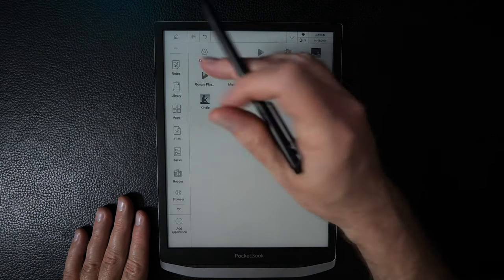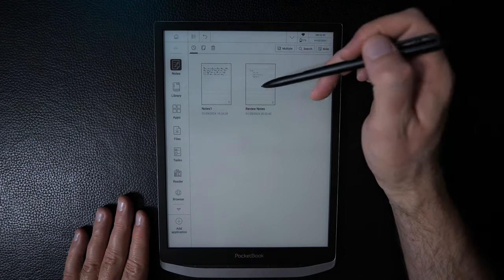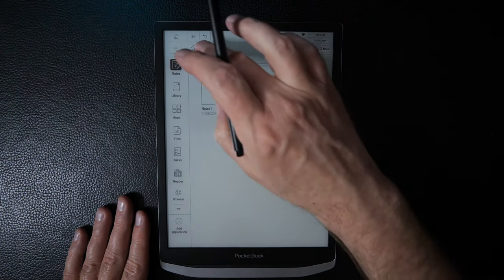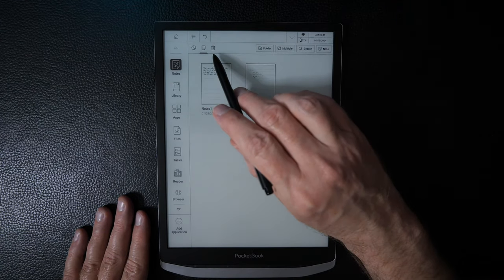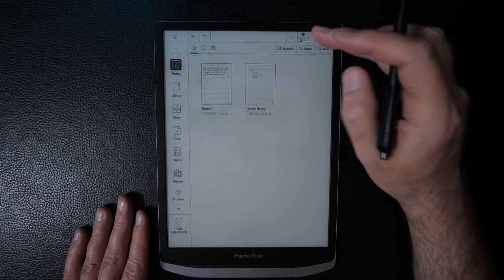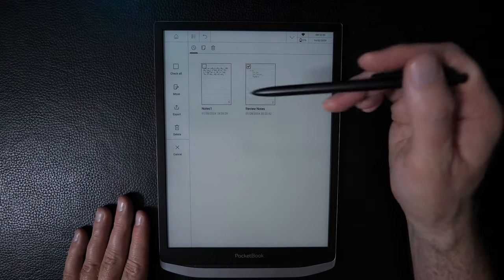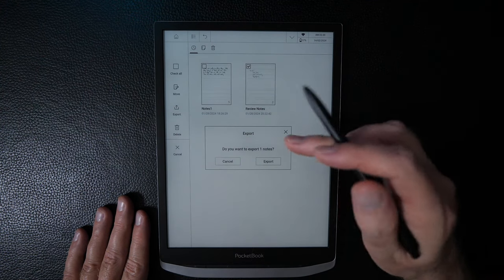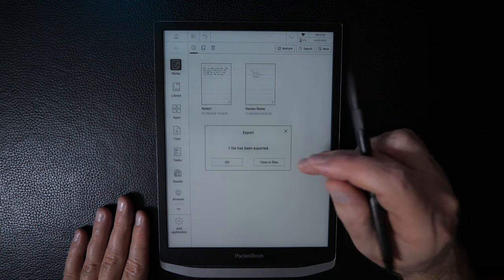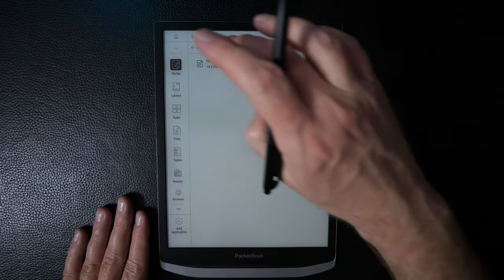Starting from the top of the sidebar, there's the note-taking app. Starting a new note, you can see notes organized by most recent or in a folder view. There's also a trash view for deleted files. You can select multiple notes at once and either move them, export them, or delete them. Exporting saves the note as a PDF file.